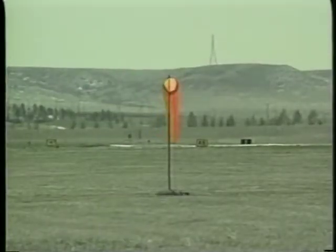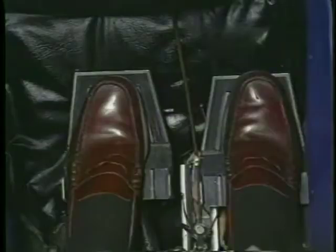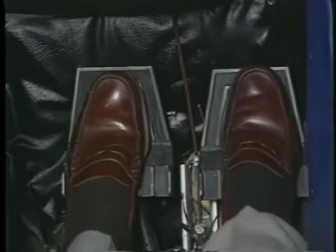Also, make a quick check of the wind sock to verify the wind direction and speed. To prevent inadvertent use of the brakes during takeoff, slide your feet down so that the balls of your feet are on the lower part of the rudder pedals.